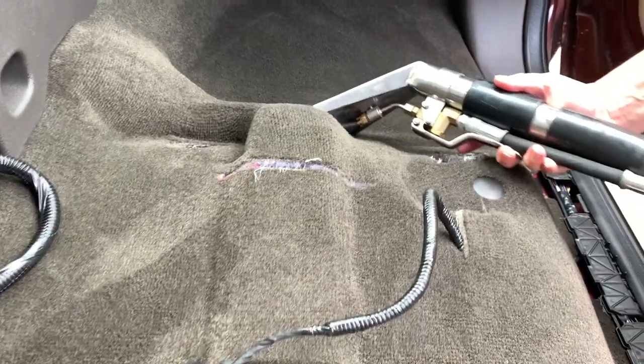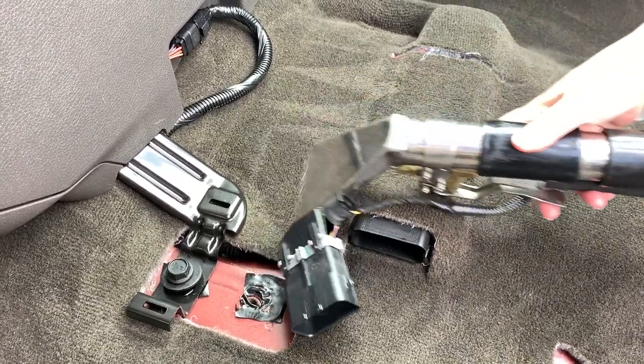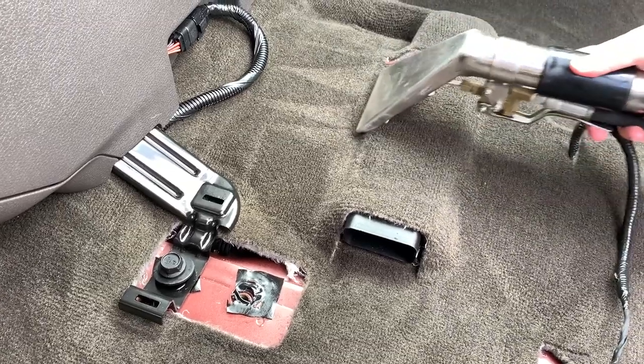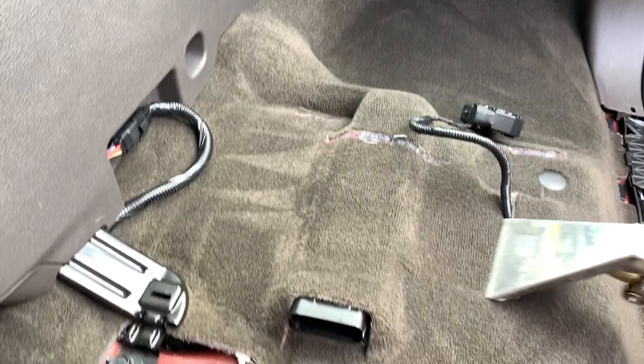Since the seat was removed, we did shampoo underneath it because coffee had spilled under there as well. With carpets you don't have to worry too much about over-saturation — carpets are thinner and there's no foam underneath to get over-saturated. Wicking can still occur but carpets dry much faster.